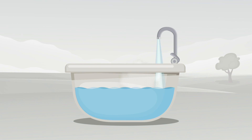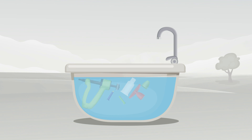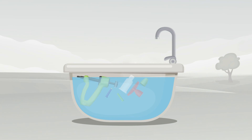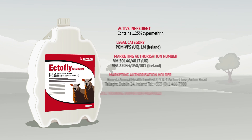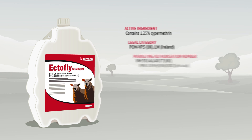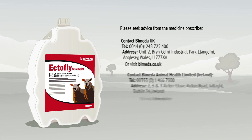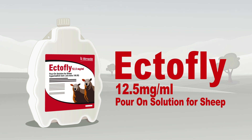To ensure accurate dosage of the product, it is important to maintain the applicator carefully and to flush it out with warm, soapy water after use. Full maintenance instructions are supplied with each EctoFly pour-on applicator. Full applicator usage instructions, including details on the use of nozzles, are also supplied with the applicator.